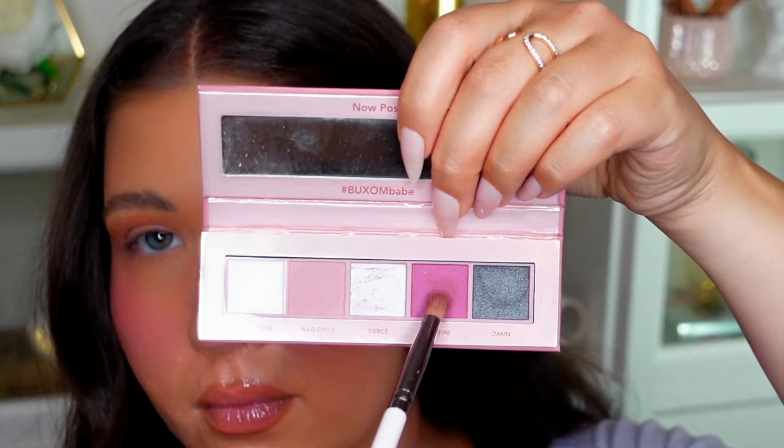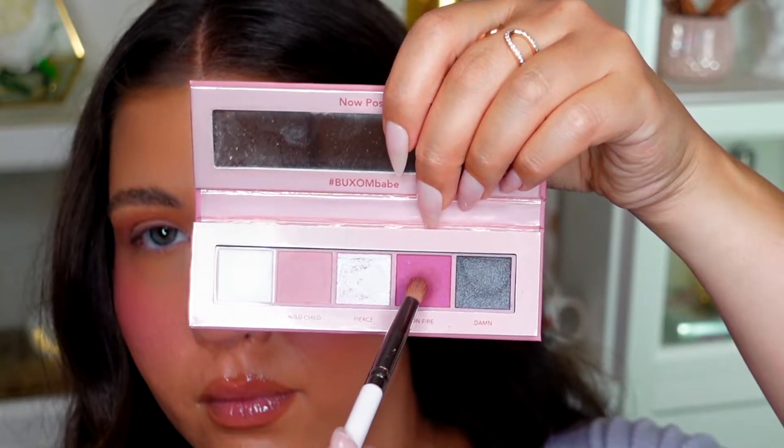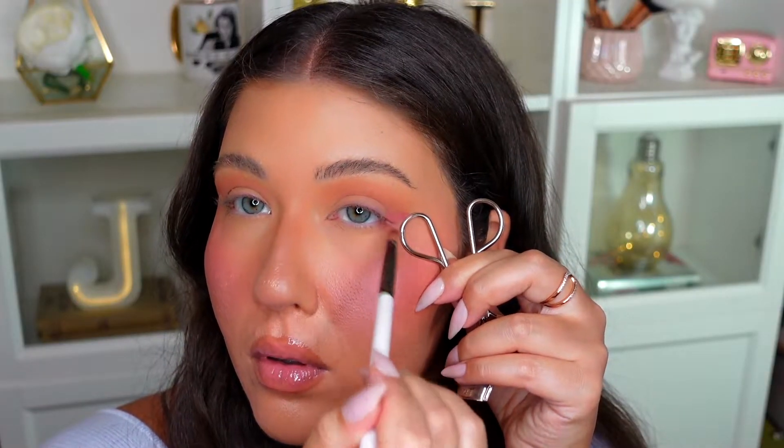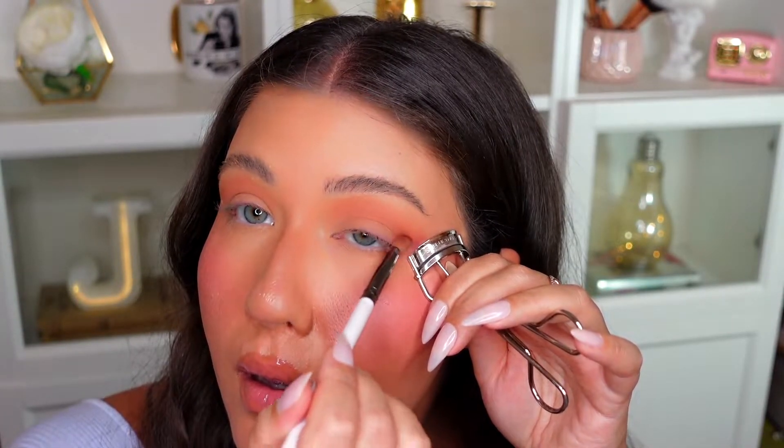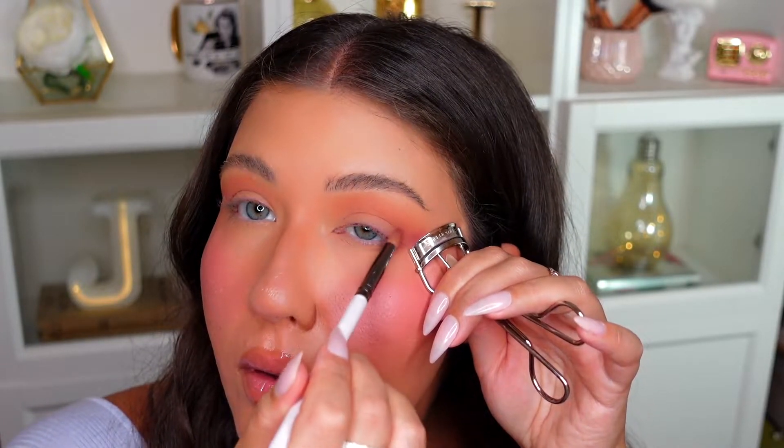Next, with a smaller brush — this is a ColourPop E27 brush — I'm going to go into this nice cranberry shade called On Fire. I'm going to use that same eyelash curler on the outside of the eye just to really make sure we get a nice cat eye effect and connect those two shadows together.